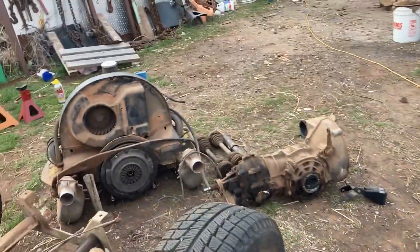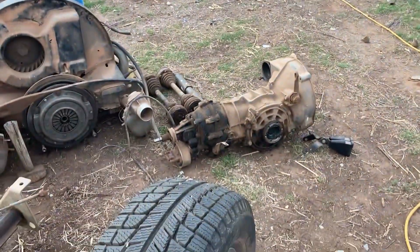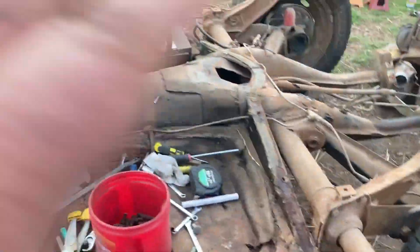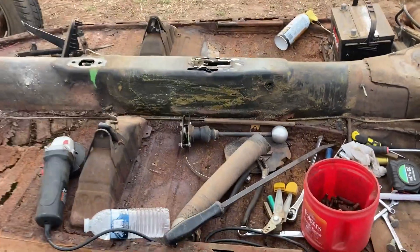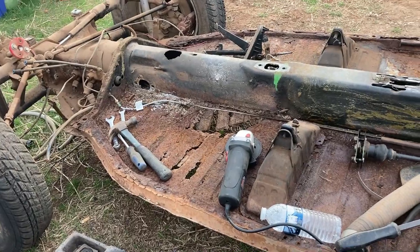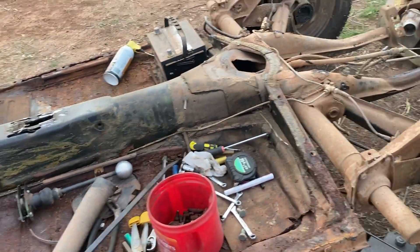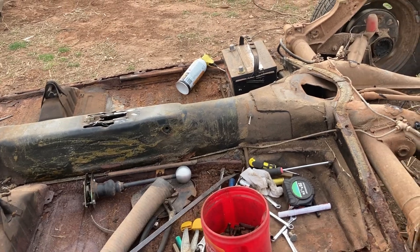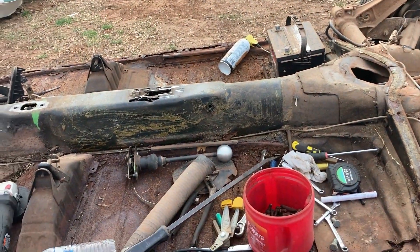We're going to go through the tranny, rebuild the half shafts — they're laying over there next to the motor — and then shorten the pan to make the wheelbase work out for the Porsche body. Then we'll put the new pans in, chassis black everything, and build a rotisserie for this in the next few days.